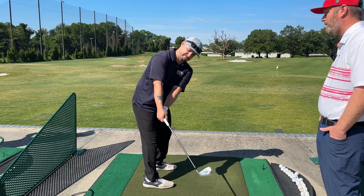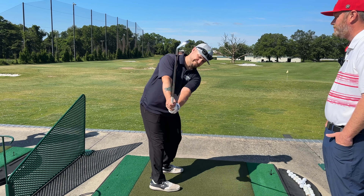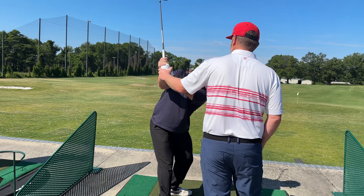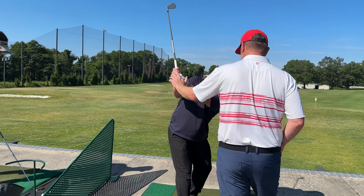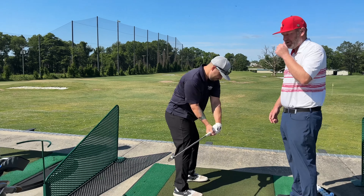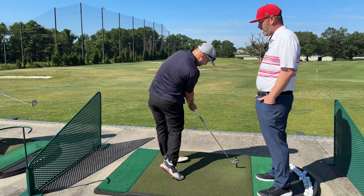Set up here — good. Up top — beautiful. You see where that is right there? That's good enough if we get our full turn there, to get us into a position where we can keep that club more vertical and then shallow coming down. That's the feel we want to have.